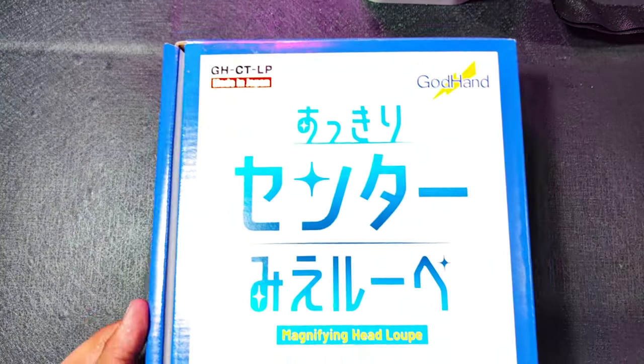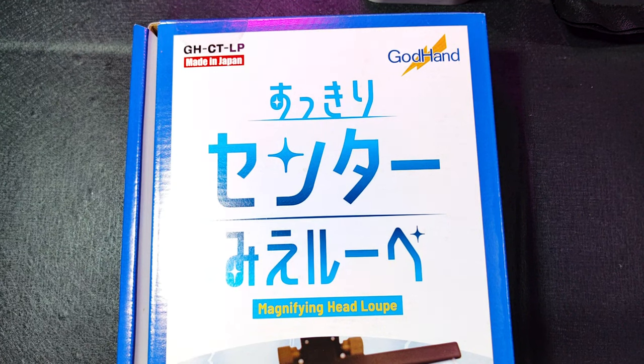Ahoy fellow builders and welcome to TUNE R! Today we will unbox and check the God Hand Magnifying Head Loop.